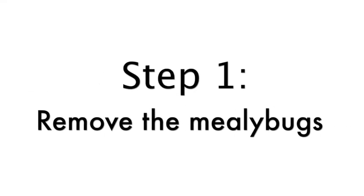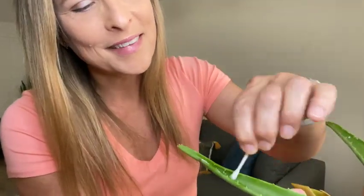Step one: remove the mealybugs. If there are only a few mealybugs on your plant and it's not a heavy infestation, you can just take rubbing alcohol, dip a cotton swab in it, and use it to gently dab off the mealybugs.